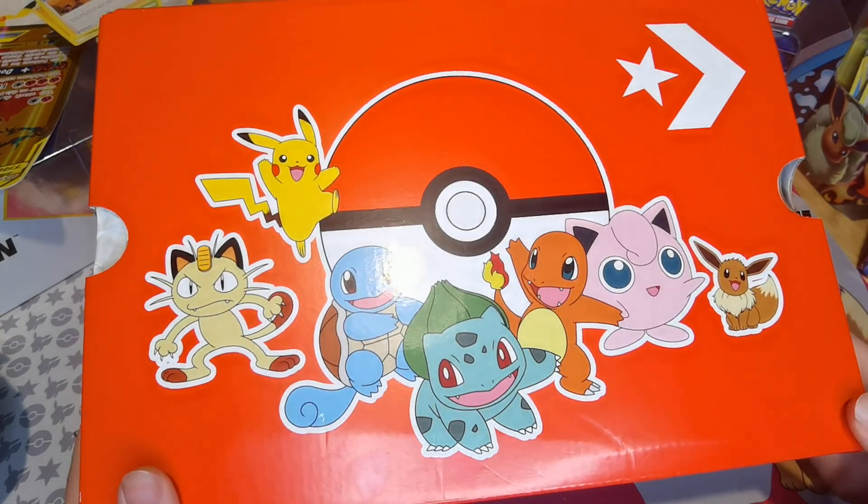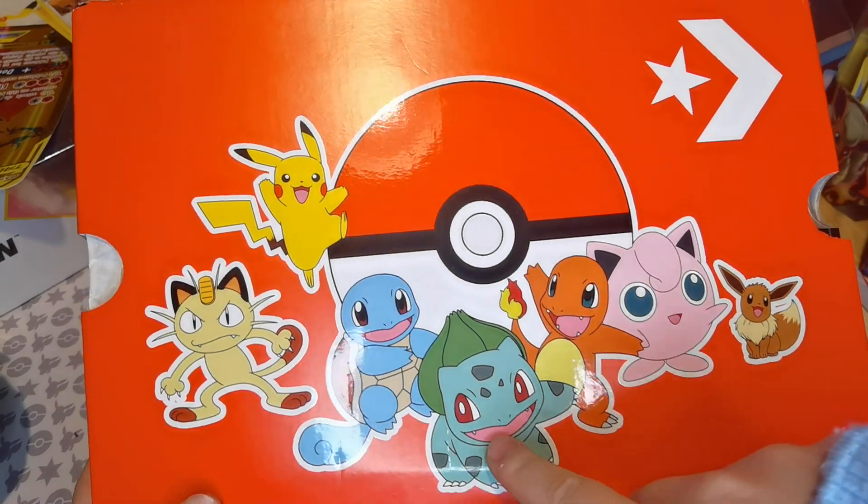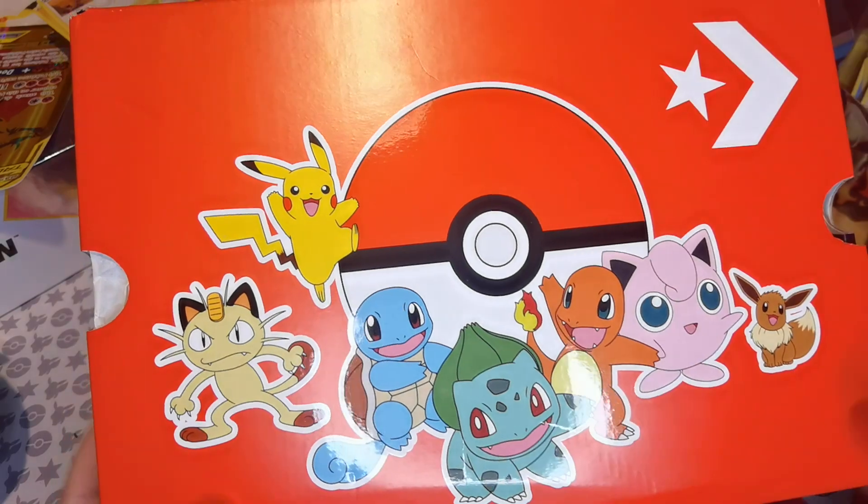The box alone is awesome! We've got Eevee, Jigglypuff, Charmander, Bulbasaur, Squirtle, Meowth, and Pikachu.